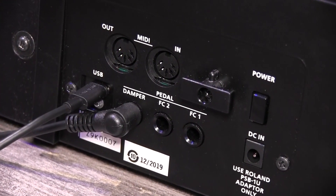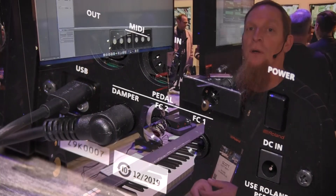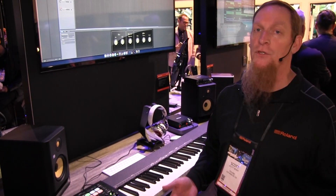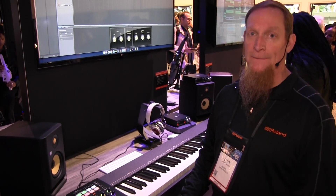On the back, we have MIDI in, MIDI out, and three controller pedal inputs — one will be damper and the other two can be assignable. It's also running MIDI 2.0, so it's one of the first with that, and it goes all USB-C.